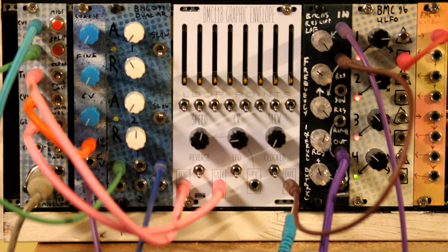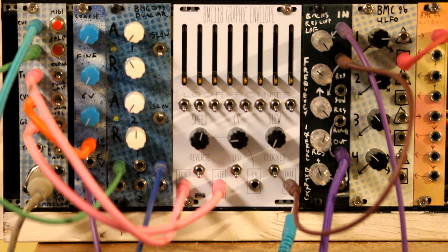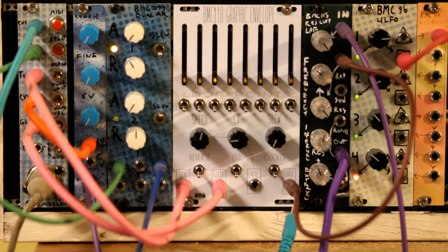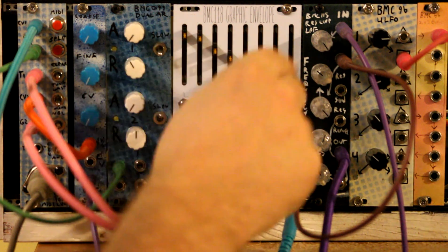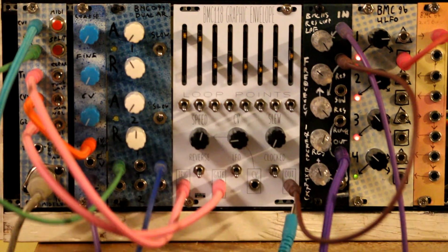I've got a keyboard that's controlling it. It's doing the cutoff of this filter. So I'm pressing a key and you can see it's going through the sequence one time. Let's move these up a little bit — so this will just be instant attack and then decay with a little bit of oddness to it.